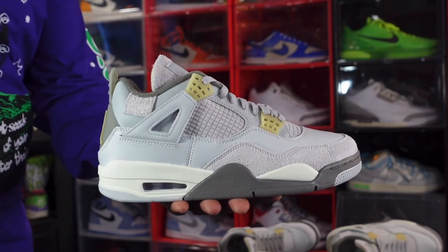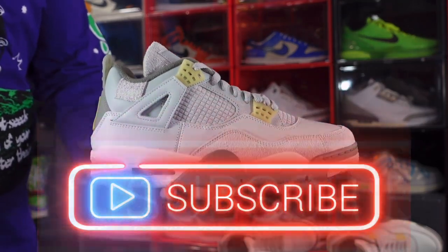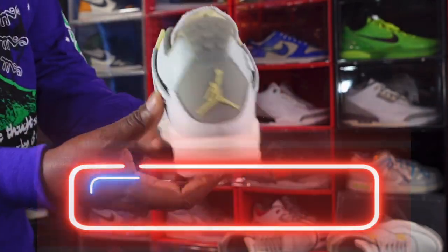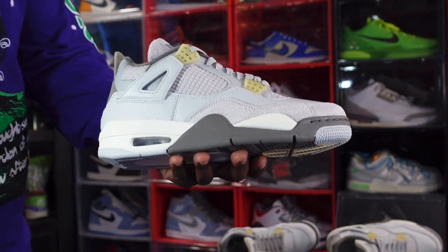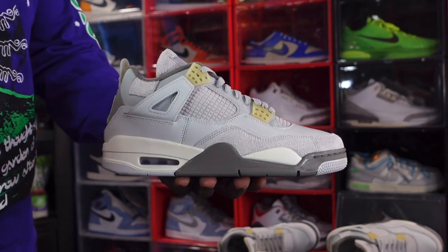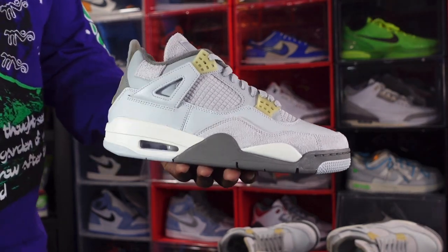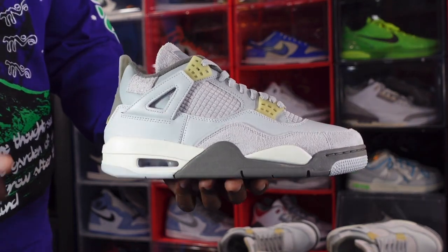Alright guys, here we go — we have the Air Jordan 4 Retro SE. First thoughts — let me know your thoughts on the sneaker, let me know how y'all like it. Give a little 360, let's get into it. It's built on that Photon Dust base. Photon Dust is basically a colorful gray — I believe the term probably refers to space or anything in space.